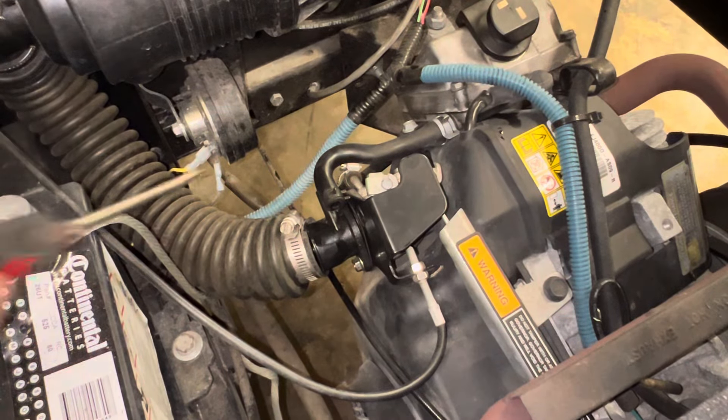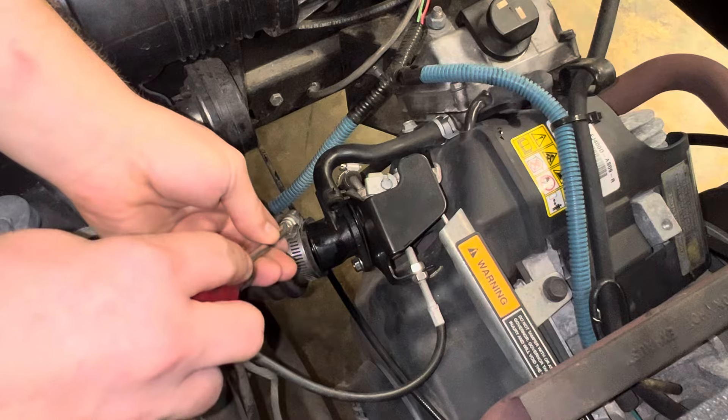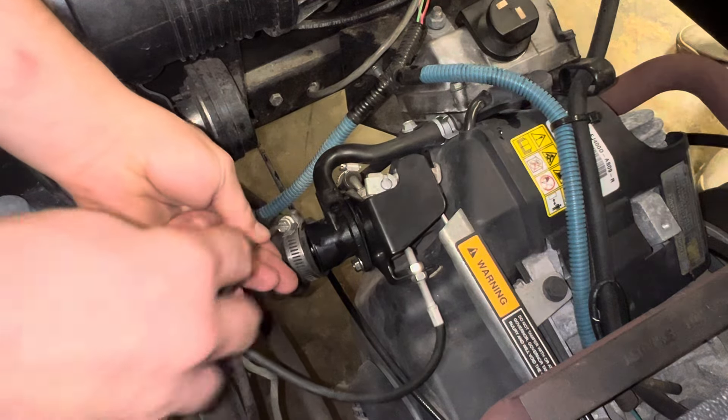Hey man, we got an easy go. Kawasaki engine in it, 400cc. We're cleaning the carburetor here.